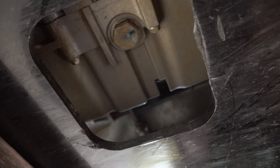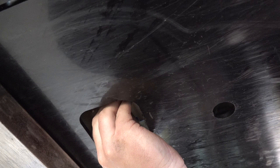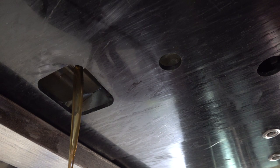Here's your drain bolt — right here. There's a big opening in the skid plate. It's a 19 millimeter — break that joker loose and then make sure you have a catch can, oil pan, or something underneath to catch all your oil. Just unthread that — there it is. That looks pretty good.